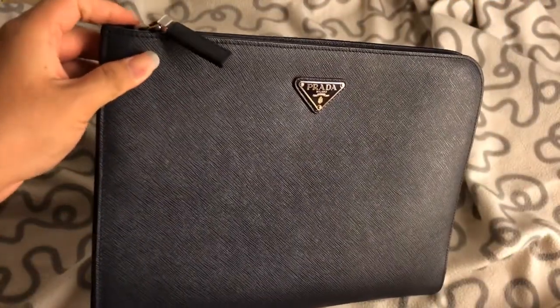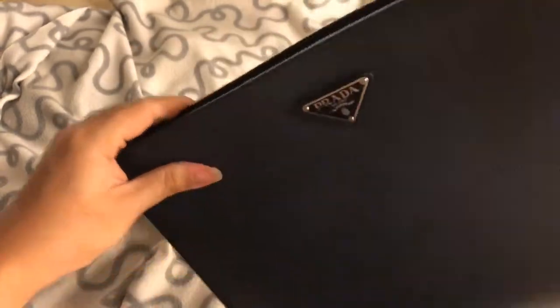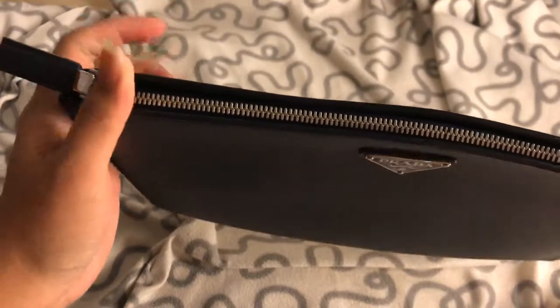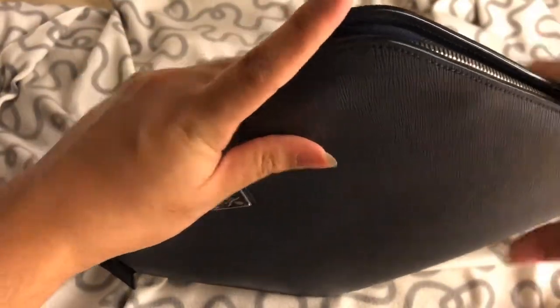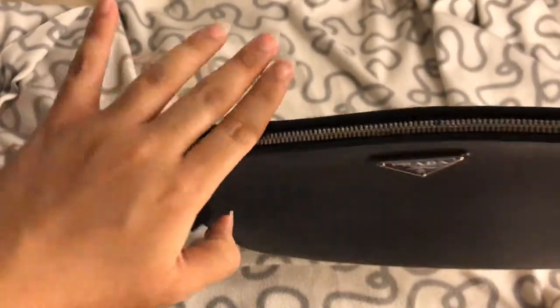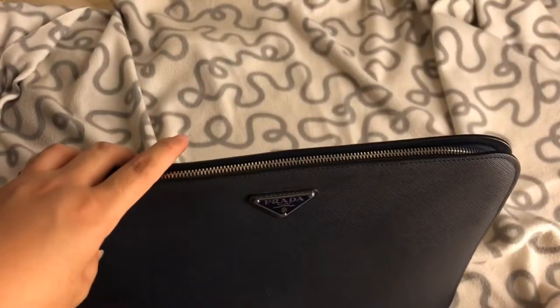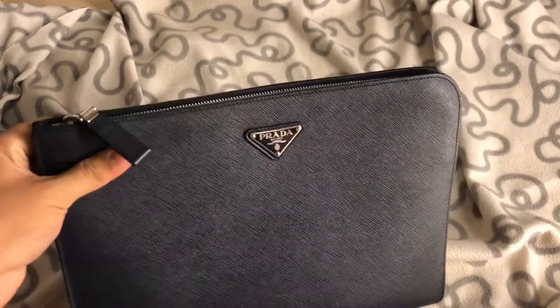The material of this clutch is the signature Saffiano leather — I'm sorry if I pronounce it wrongly — so it's very durable. It has a leather corner here which holds up quite well. I was expecting chips and scratches here and there, but no, it still holds up really well even though I've been storing it carelessly. I don't really baby my stuff, so I'm really impressed with the quality.